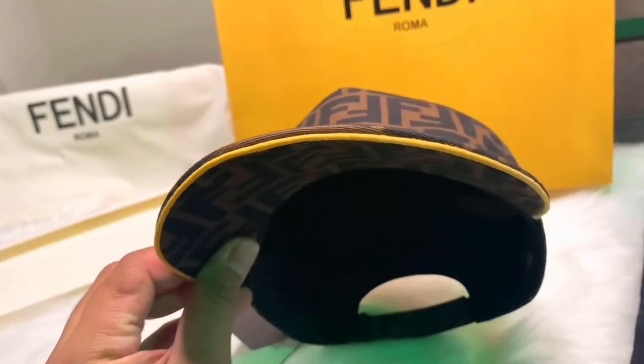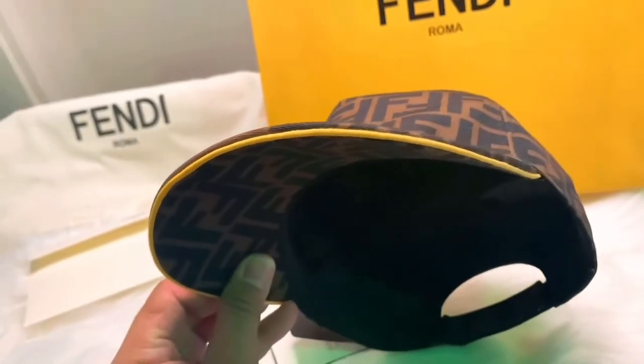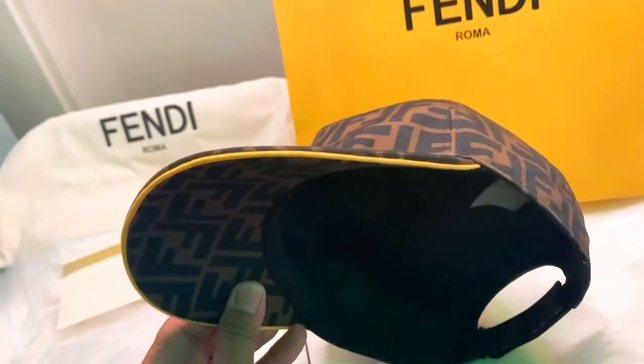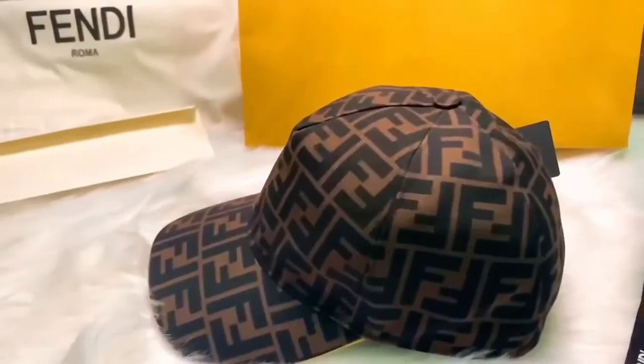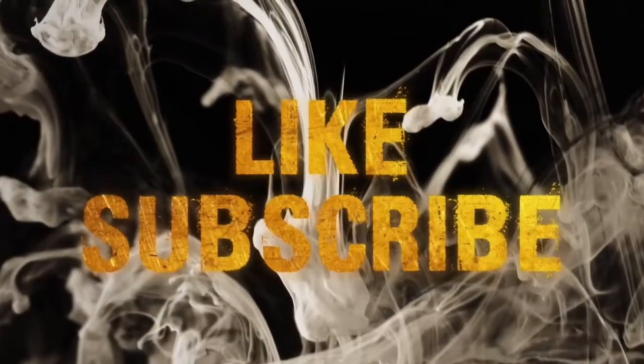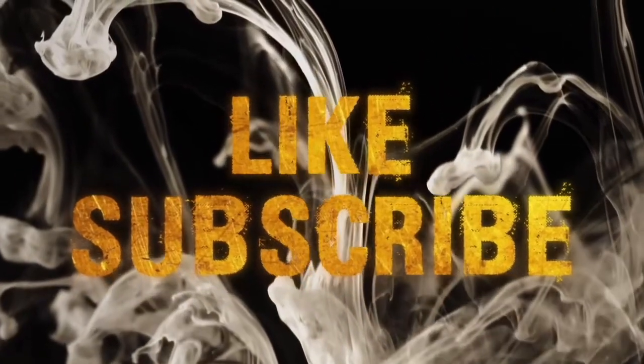If you love this video, please don't forget to give it a thumbs up. And if you haven't subscribed to my channel, please do so you'll be updated every time I post a new video. Next week's video is going to be another unboxing video from Louis Vuitton, so please stay tuned. Thank you so much for watching - have a great day everyone, bye!